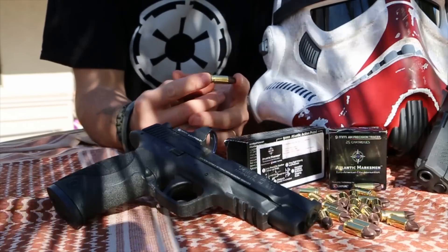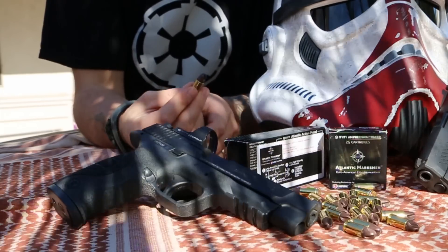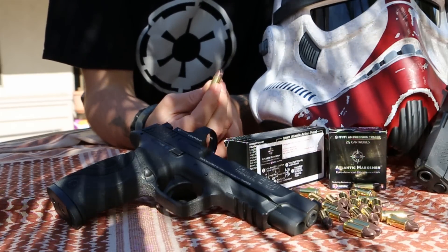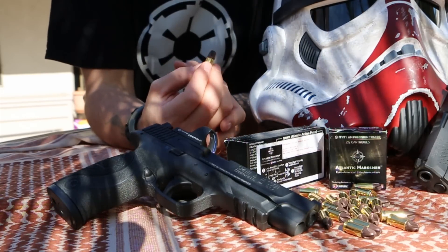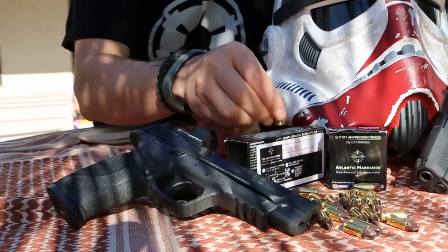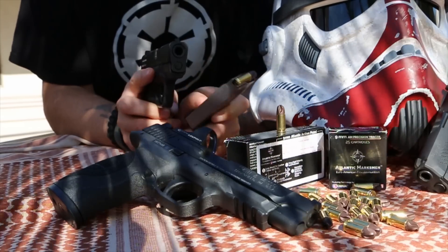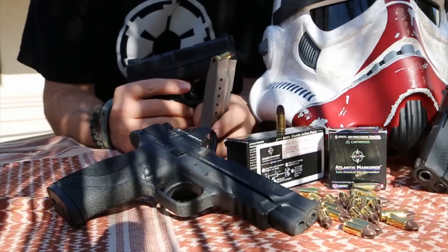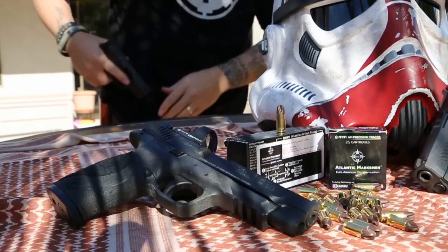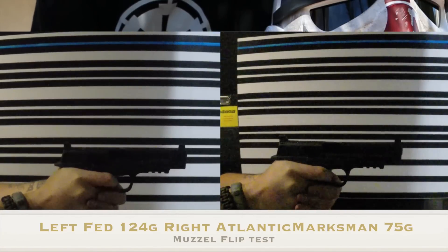I'm really impressed. These guys spent a lot of time and money — they got the right people together, Polycase and Lapua, to produce this round. After all my testing, I'm using the last of my 600 rounds in my concealed carry. I like them so much I'm putting my life on this — this is my defensive round choice going forward. It's dependable, fast, and the recoil on your hand is a little bit less.